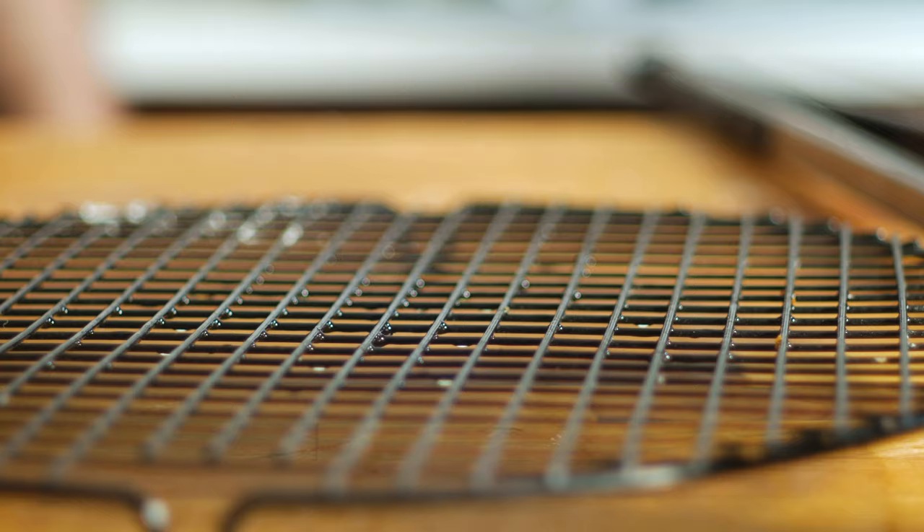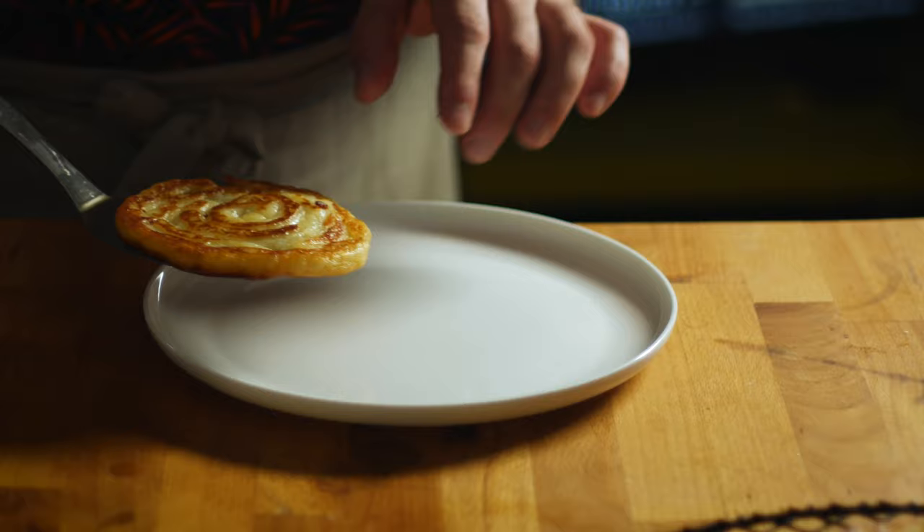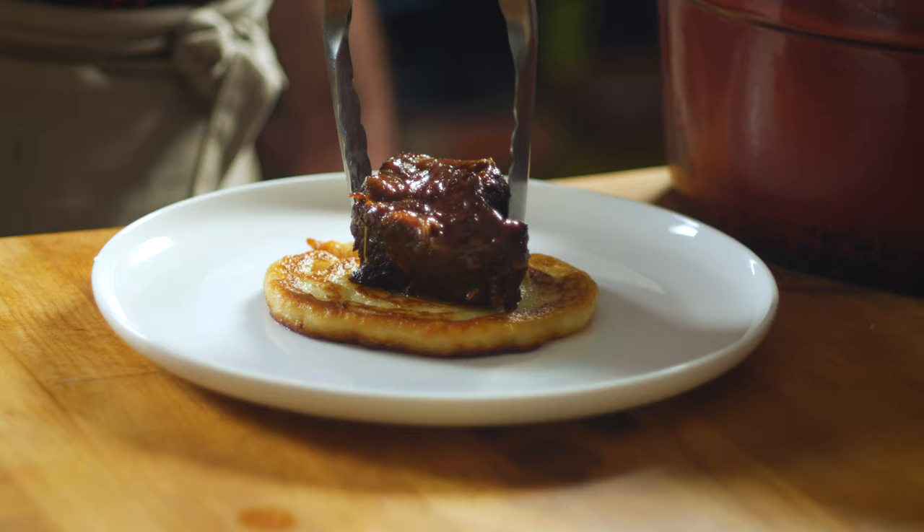Once it's done, transfer it to a wire rack to cool off. Before plating, top with a short rib, a little bit of those caramelized onions, and how about a bay leaf for garnish?